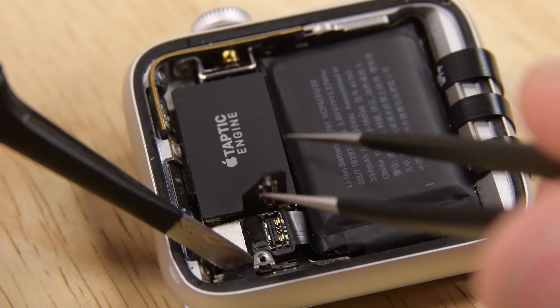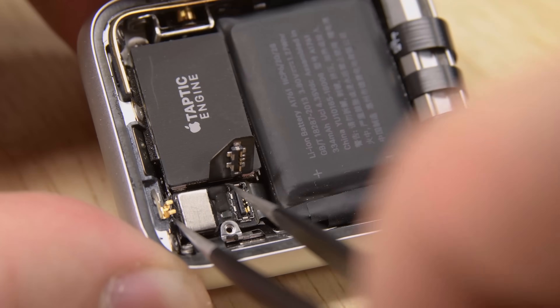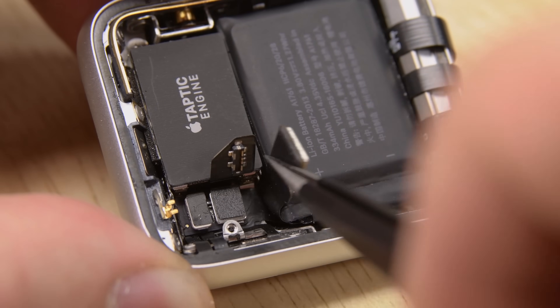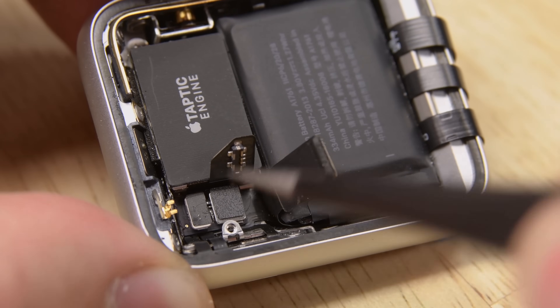With that connection out of the way, we can lift this board that's connected to the battery. And now we can see further connections deeper down, including the Force Touch gasket.